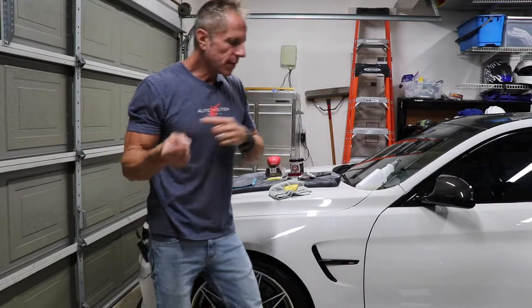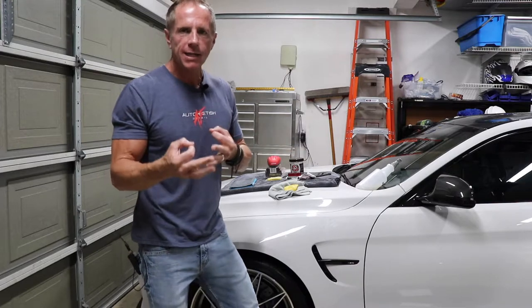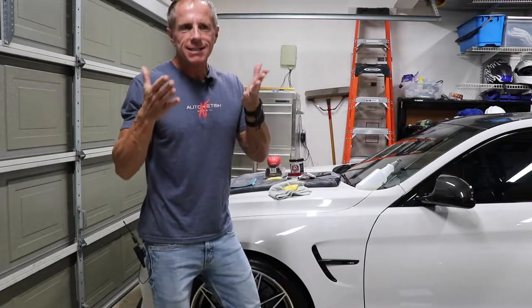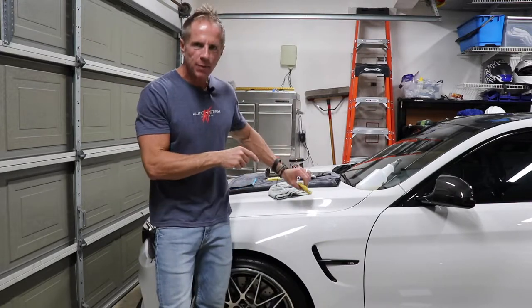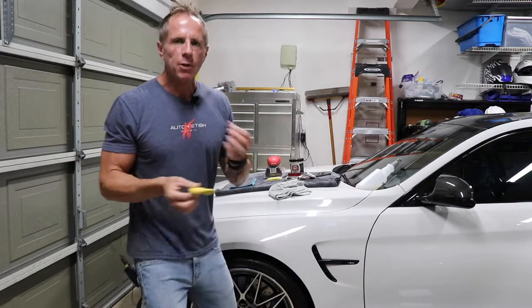Myth number one — the granddaddy of them all in some cases — is: will the clay bar scratch my paint? Basically no one seems to be talking about it. The simple answer is yes. The more complex answer is that not all scratches are created equal. I would not even call what this does to your car paint 'scratching' — I would call it 'abrading,' and that's not me playing word games. There is a difference.